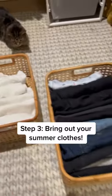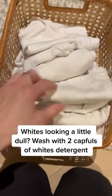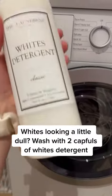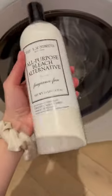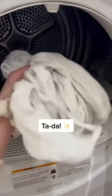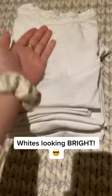Step 3: Bring out your summer clothes. If your white t-shirts are looking a little gray or dull, toss them in the wash with two capfuls of whites detergent. For an extra brightening boost, add a capful or two of bleach alternative. Ta-da! My summer whites have never looked brighter.